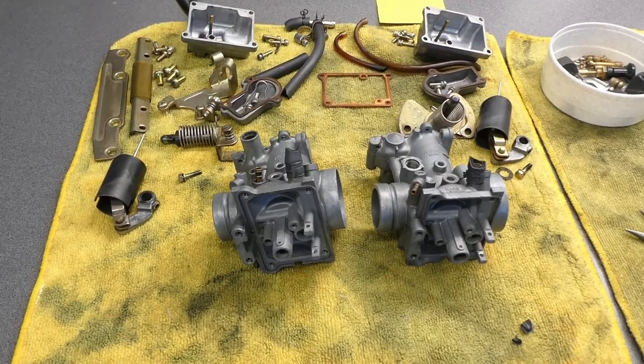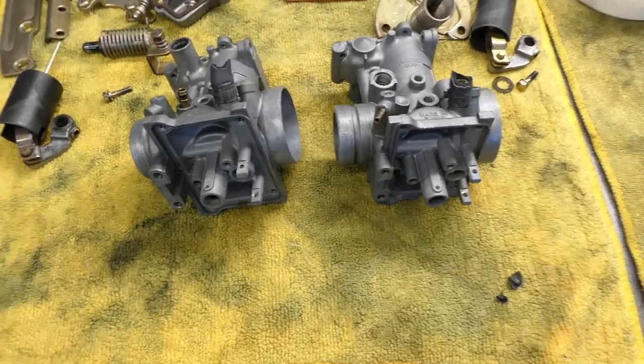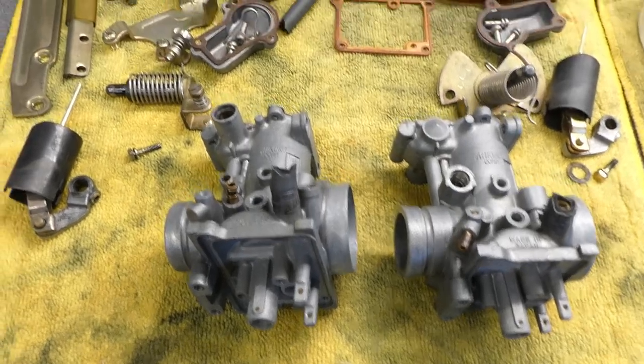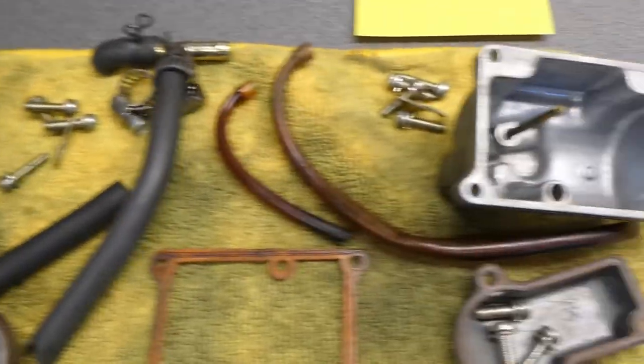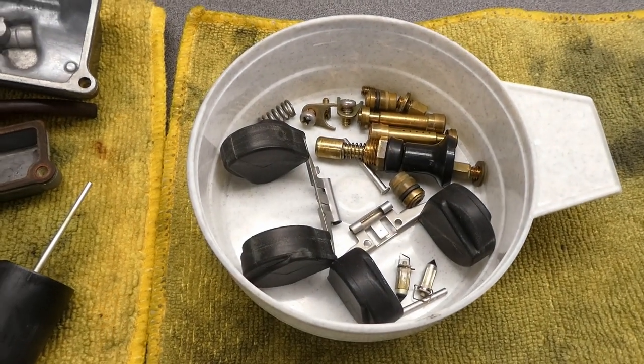These carburetors are now stripped. I was almost looking forward to dunking these things in my ultrasonic cleaner because I rarely use it, but these things are really quite un-dirty. There's a little bit of sediment in the bottom of the bowl — very little. These brass parts and floats are quite clean.